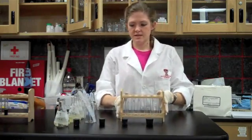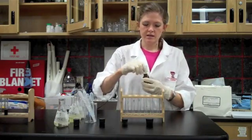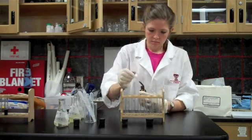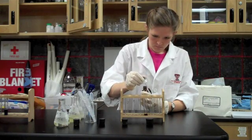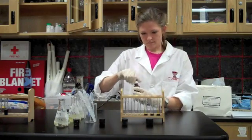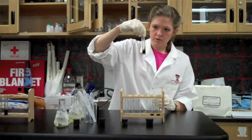Now I'm going to take my iodine and put two drops of iodine in each of the test tubes that have starch in them. I'm going to swirl them.